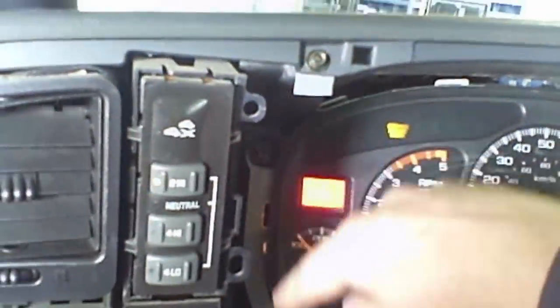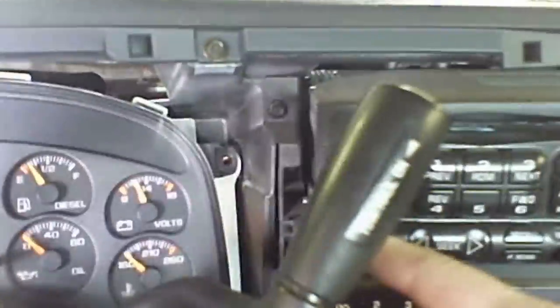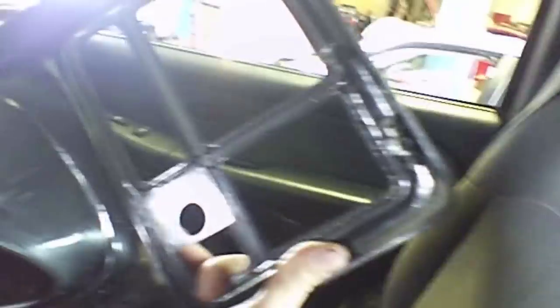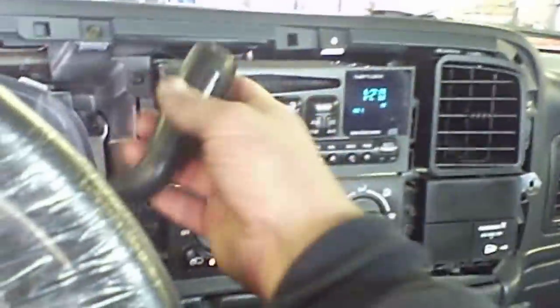Most instrument clusters are held in by just four screws — usually seven millimeter. The cover is held on by friction clips and just pops into holes. You don't even need any tools; just pull it out with your hands, tilt the steering wheel, and move the shifting indicator.